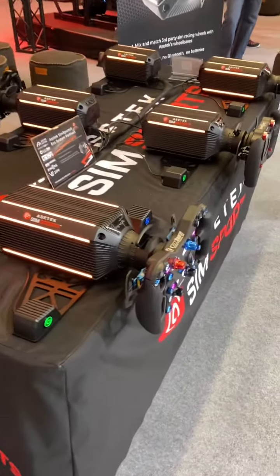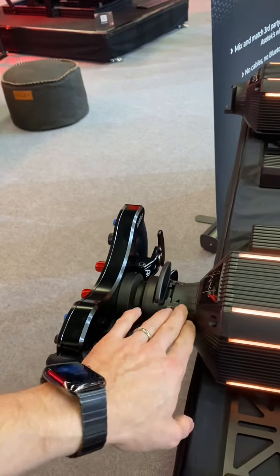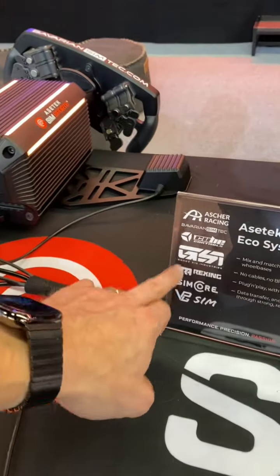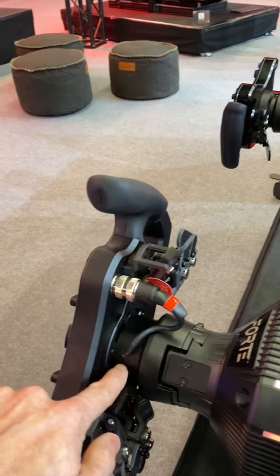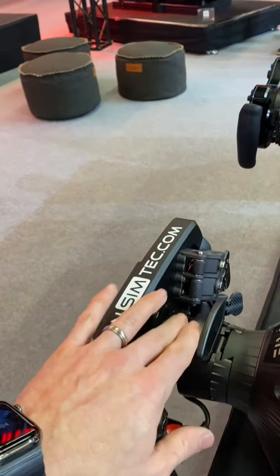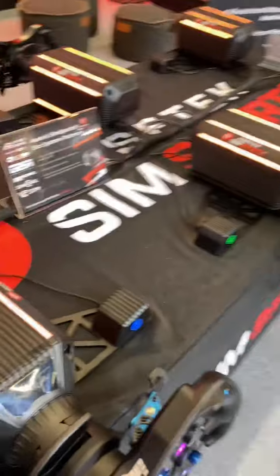I've gotten a lot of questions about third-party wheel integrations. You can see here that this one, for example, is actually integrated with the Invicta via the Asatec quick release. So this is an Asher steering wheel — one of their partners. You can see a list of the people who are going to partner with them. This is an example of the quick release, and it has the ability to do a third-party integration. Companies like Cube Controls can just use this quick release, attach it to their already USB wheel, and integrate it into the Asatec system — which is damn cool.